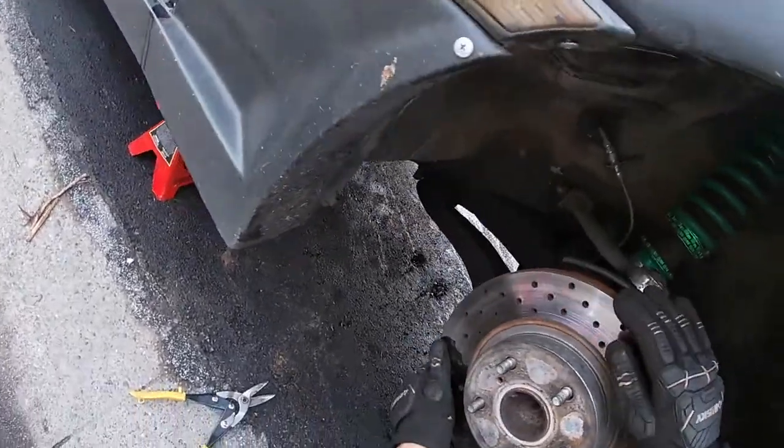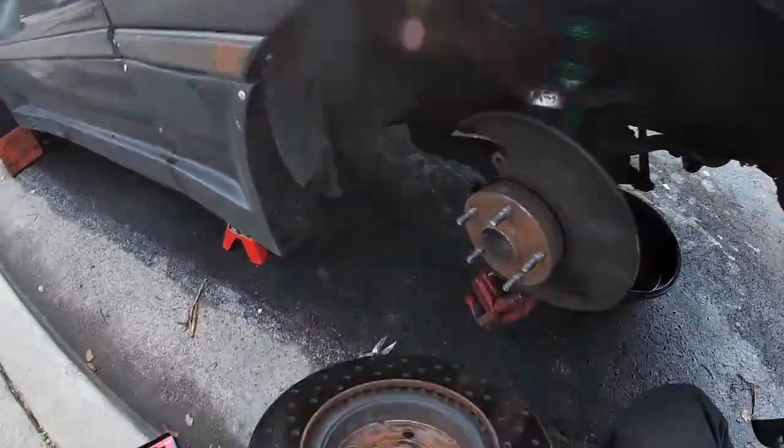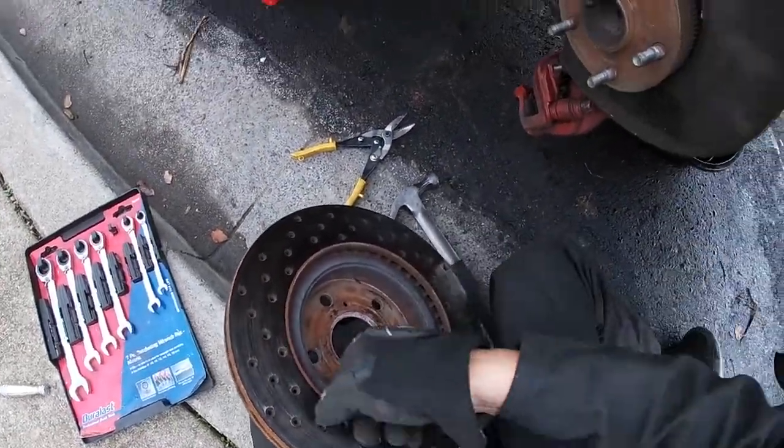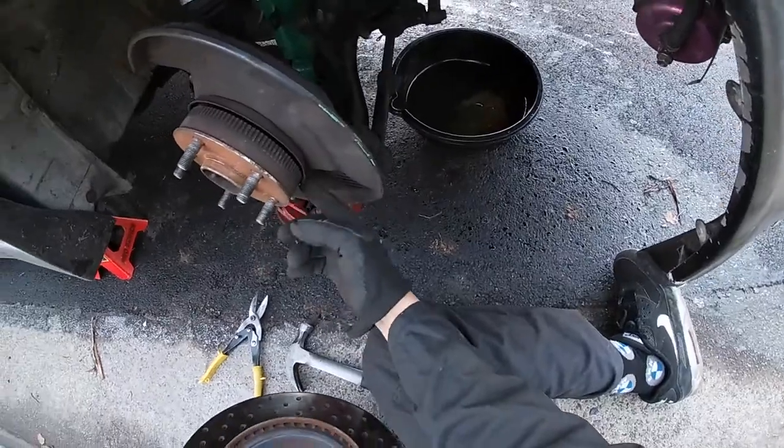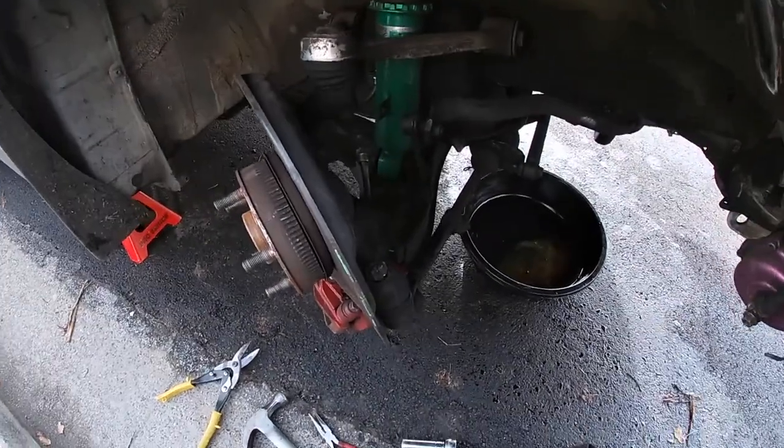Let me show you the part where it kind of rubs. It would rub right here on this inner ring, so that's why you have to bend that back. Now time to test fit that part.